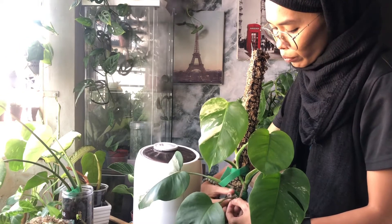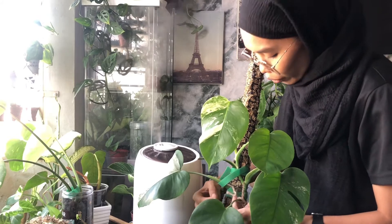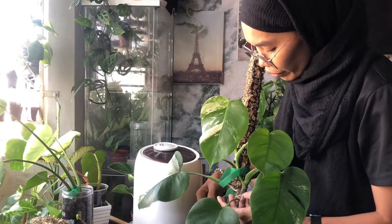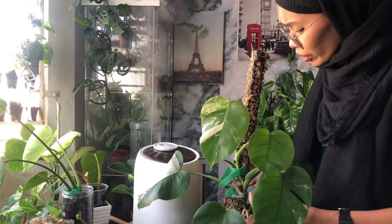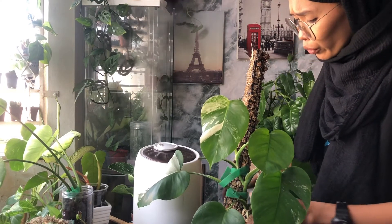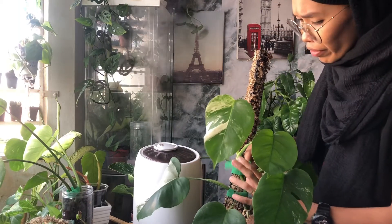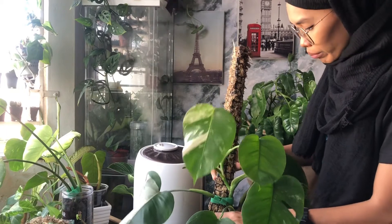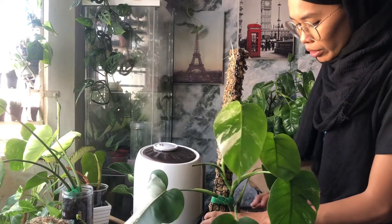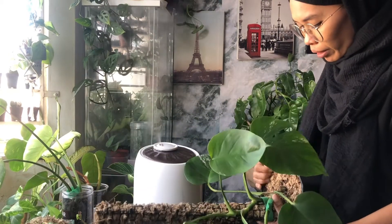So the soil mixture for this Monstera albo — for sure, any monstera or philodendron is the same — they require a very porous, very chunky soil mixture. For the light requirement, since Monstera albo is a variegated plant...